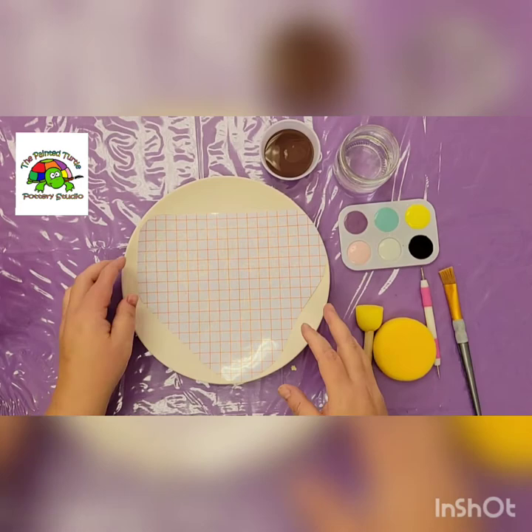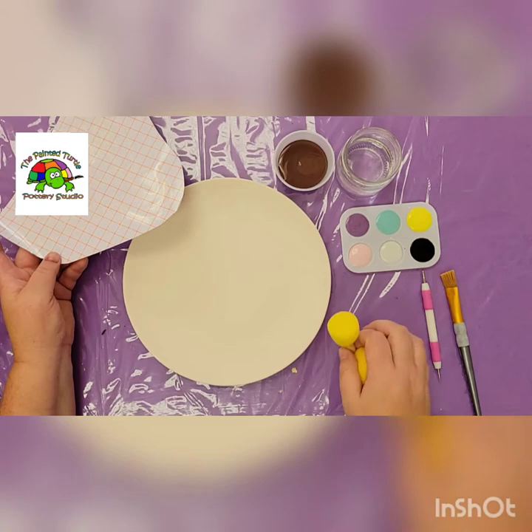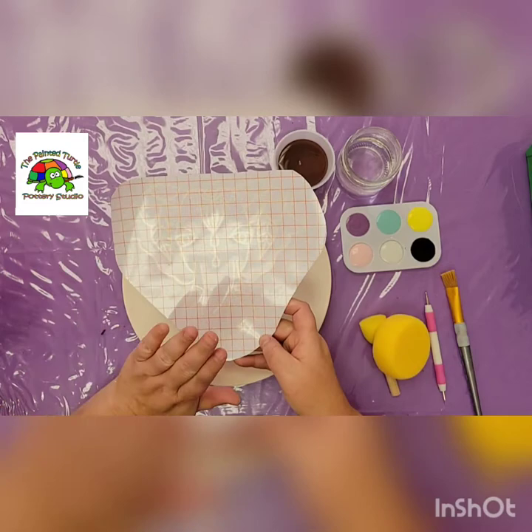Hi guys, it's Sue. We're going to paint our elephant plate today. In your kit you'll have your colors, your denim days glaze, you'll need some sort of sponge. Your transfer and your plate and stuff to dab with. If you don't have a dabbing tool or a dotting tool, then back ends of brushes make awesome dots.